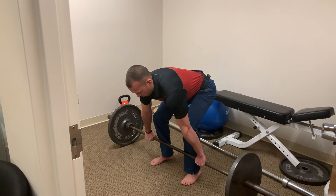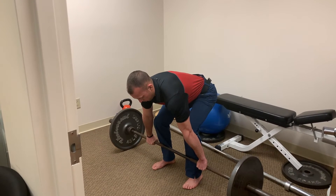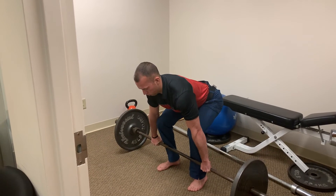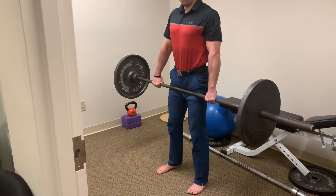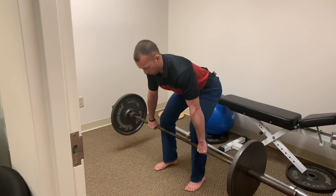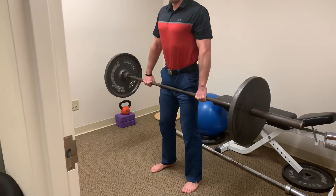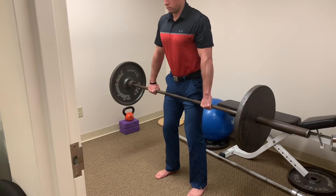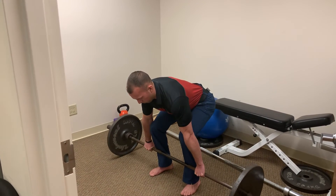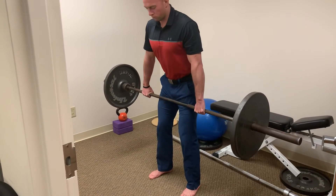The same cues he used with the kettlebell — notice that the bar is touching his shins and he has good foot intrinsic function. He's going to push his hips back and really corkscrew, trying to almost break that bar in half to maintain stiffness through the spine. Notice that his knees are slightly bent but nowhere near 90 degrees. As he goes down, that bar is tracing down his legs — if that bar gets away from your legs, it'll put a lot of stress on your lower back.